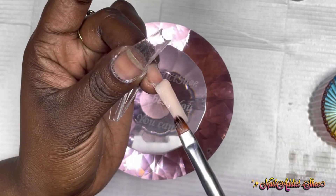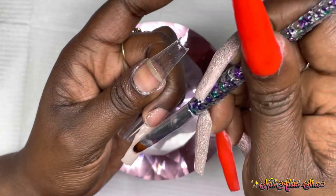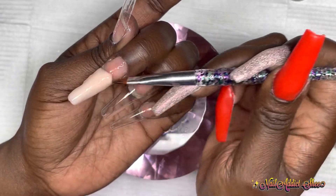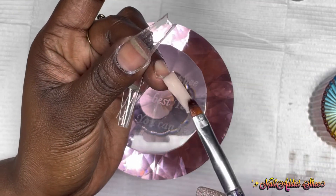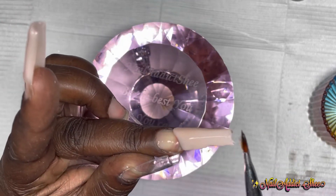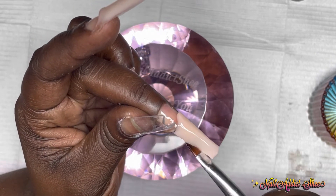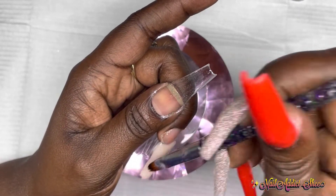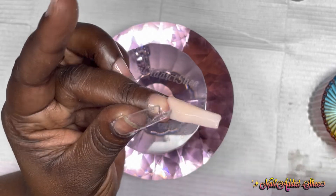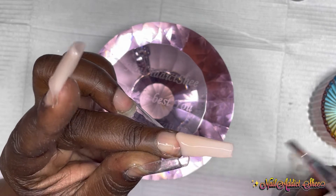That happened to pretty much all of them except for the thumb. Once I finished all the cuticle areas, I forgot that I hadn't cured my four fingers yet. Then when I went to cure another lamp, I hit my pinky — it was horrible. I cut all of that out. Poly gel is an easy product to work with, so it was fixed with filing and shaping — no big deal. Once I got all four fingers set with just the top portion, I cured again.